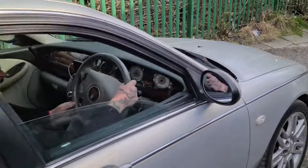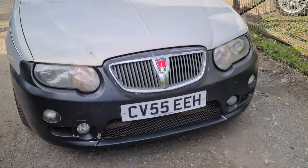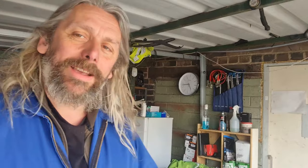I only got a picture of that grill - have a look at that car. It's a Rover 75 with an MG ZT front bumper on it, with a Rover 75 grill on the bumper. It's strange.